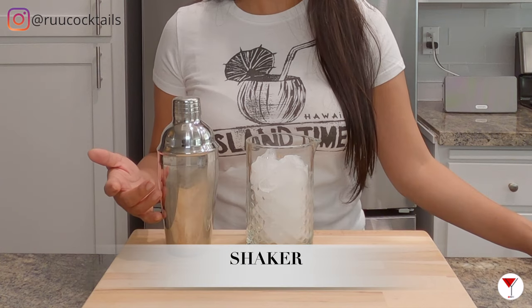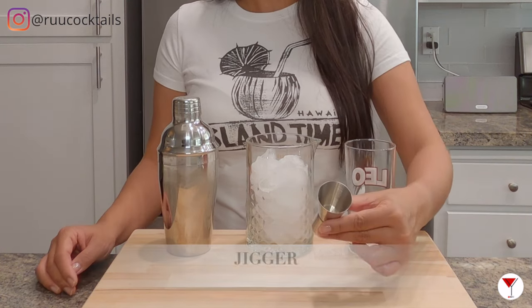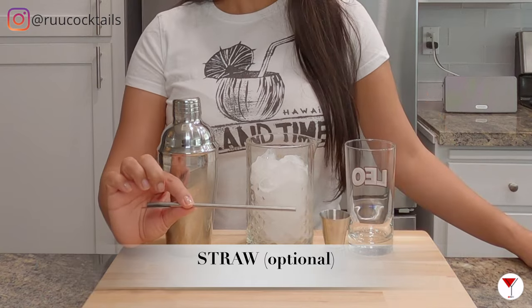It's tool time. Let's go grab ice, a shaker, a highball glass, a jigger, and a straw.